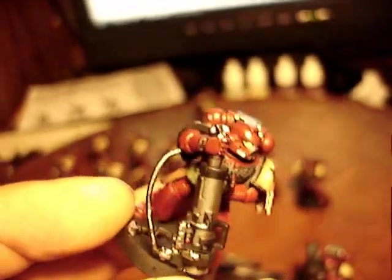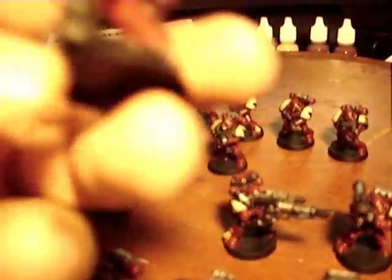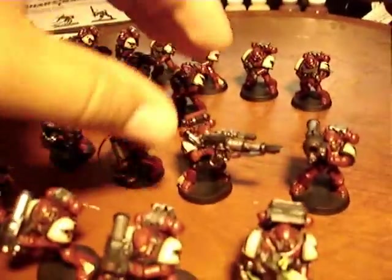So anyway, I thought it's a pretty quick little conversion — kind of different. Of course, now I'll see it everywhere now that I've done it.